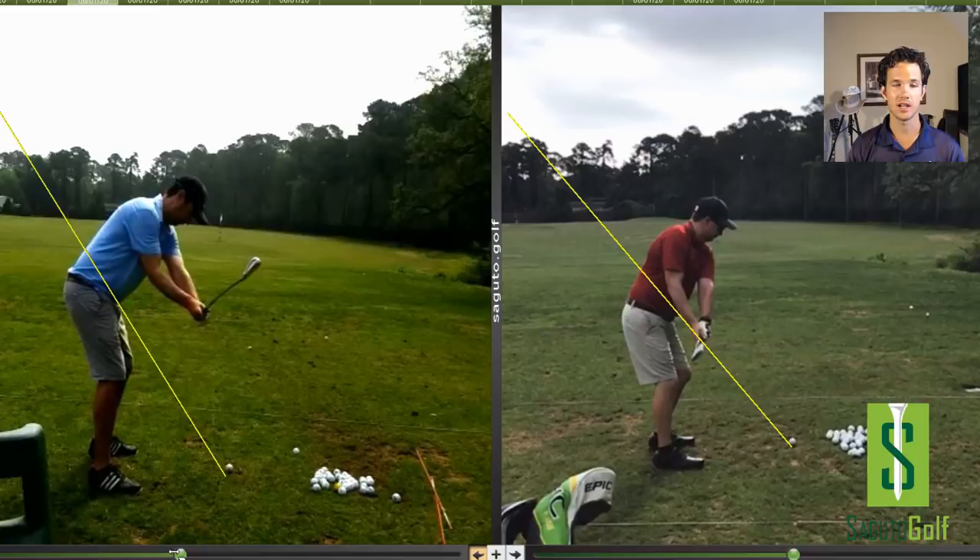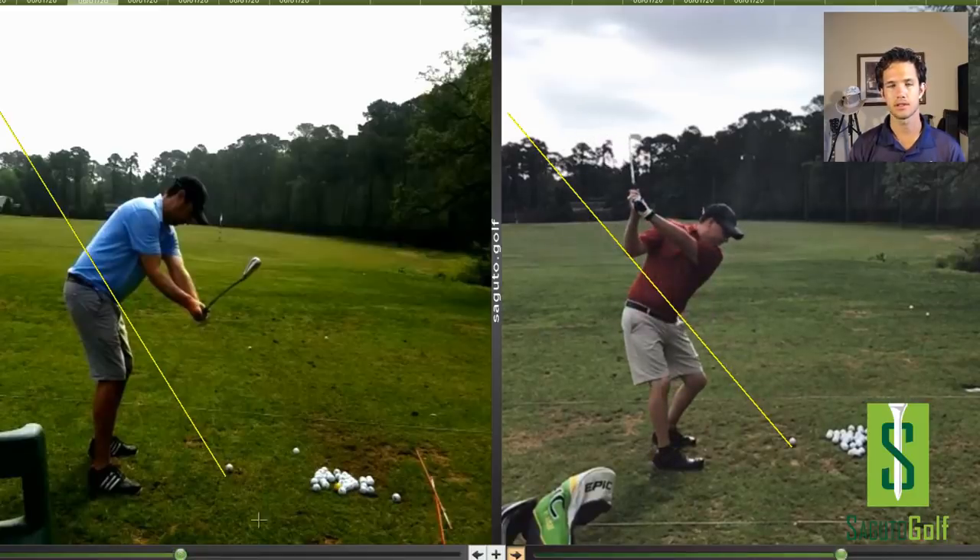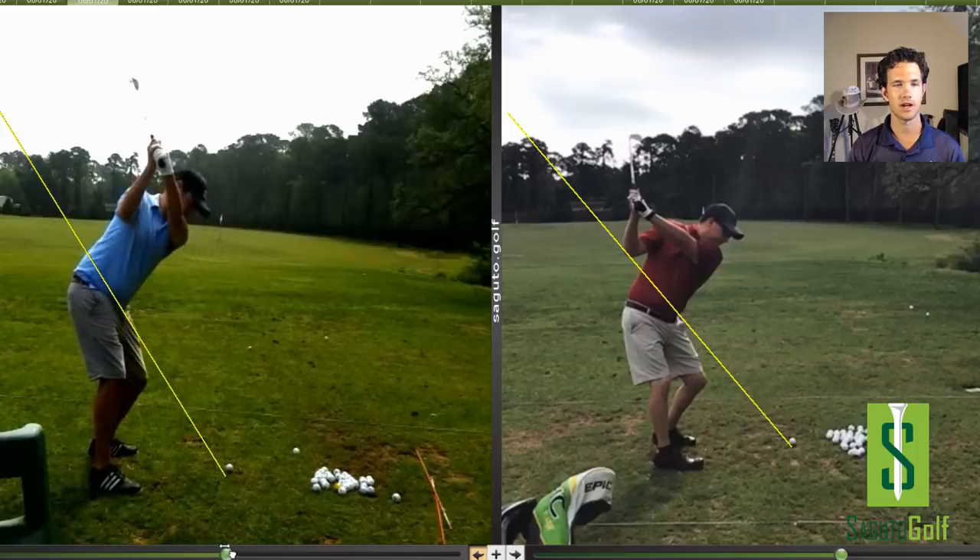Both of these players need to take the club back on the shaft plane and then return the club on the same shaft plane line on the downswing. We're going to find a theme right here — a lift and disconnect off the body in the takeaway. Arms at the top — two very different backswings, but now the downswings will be similar.